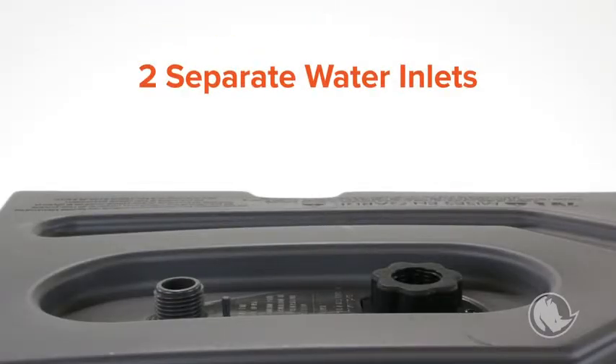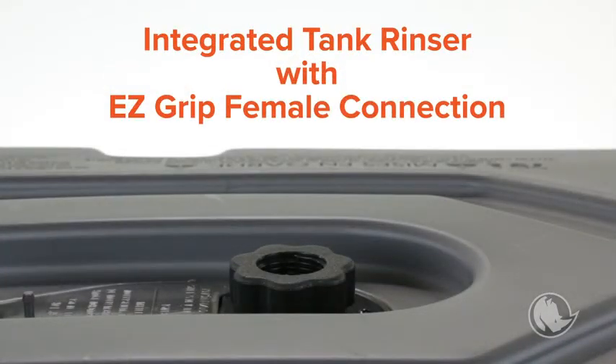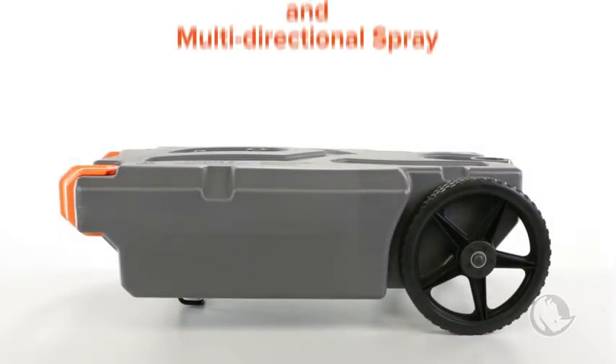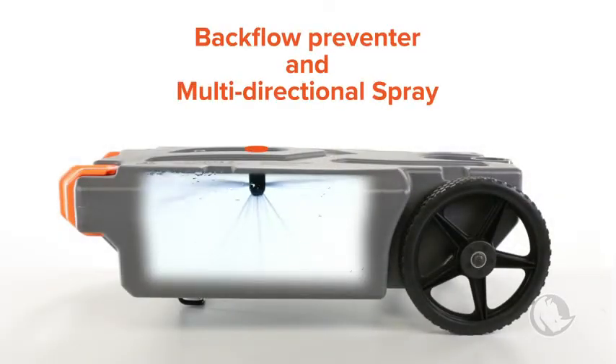On top of each tote tank are two separate water inlets. The first inlet is an integrated tank rinser with an EasyGrip female connection to connect to any standard-sized garden hose for use with greywater. It features a backflow preventer and multi-directional spray to help clean the tank's interior sidewalls.